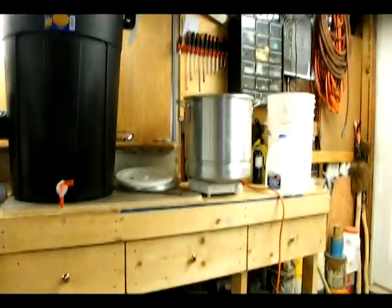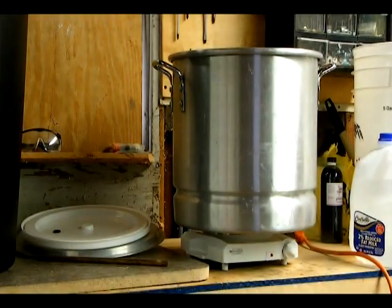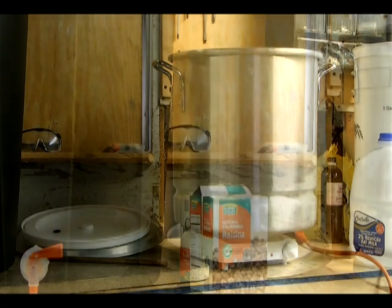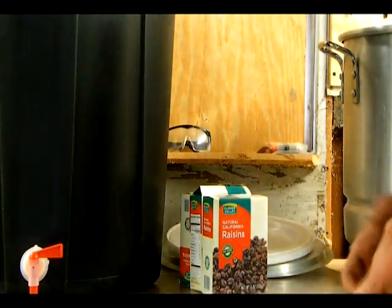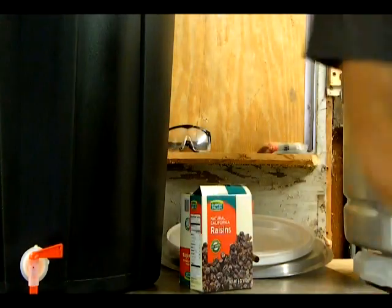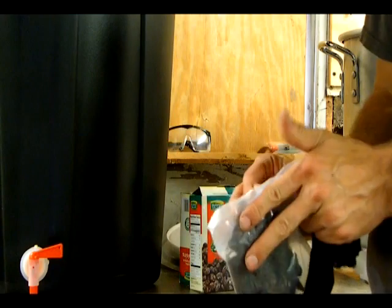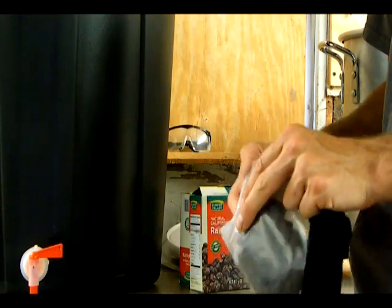Once the water heats up, we're going to put in our extracts and sugar. I'm going to try and get it all mixed into that bucket. I'm also going to be putting raisins inside — I probably should be putting more in, but this is all I have for right now.